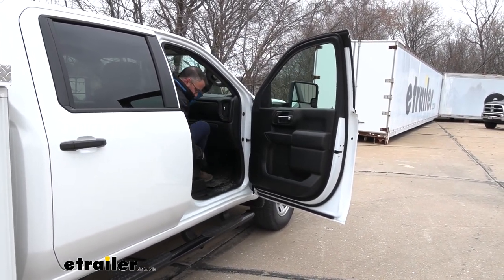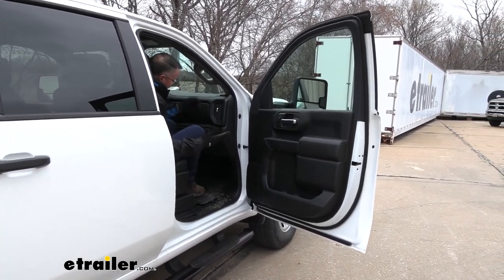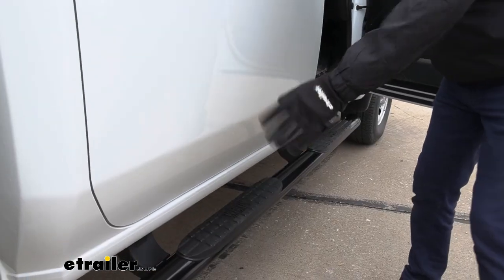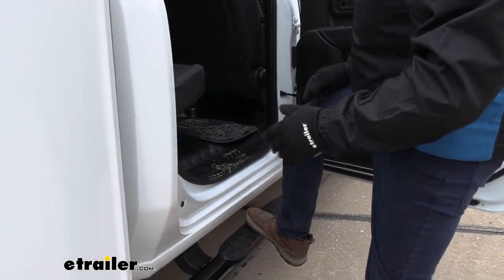If you don't have them, you're going to end up having extra wear and tear on the edge of your seat. It's almost impossible to get in and out comfortably at this point. With the cab length model, you're going to have the same access to the rear of your cab as well.